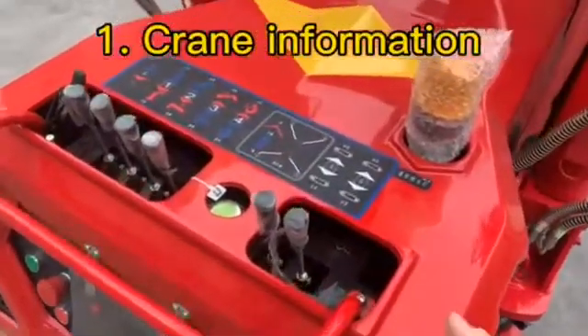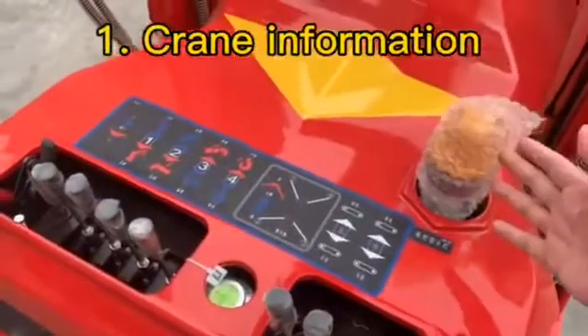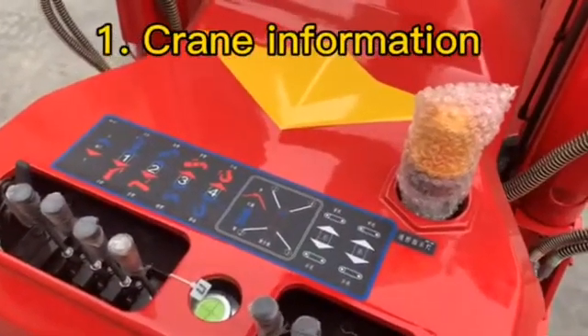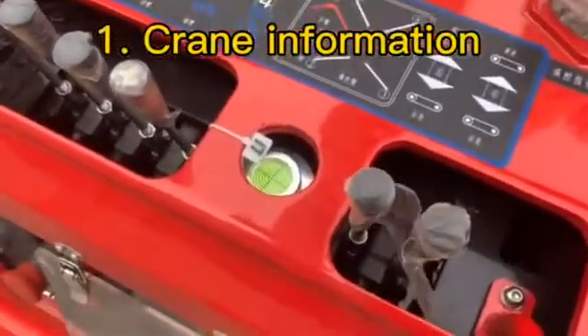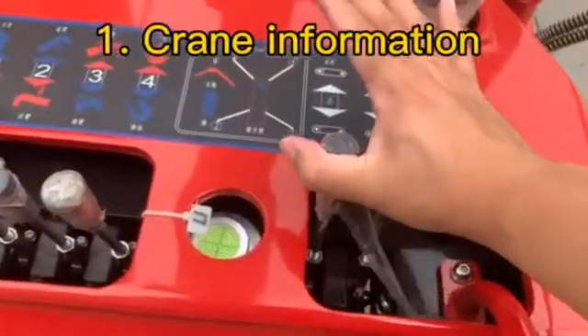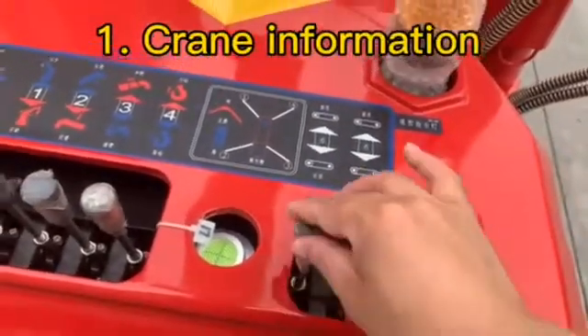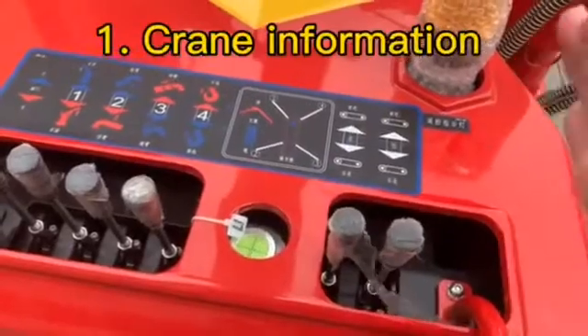We will also introduce the six handles and the accelerator. This light is for the remote mode — if we choose remote mode, this light will turn on. These two handles are for traveling: forward, backward, right, and left. It's the two handles for traveling and turning.